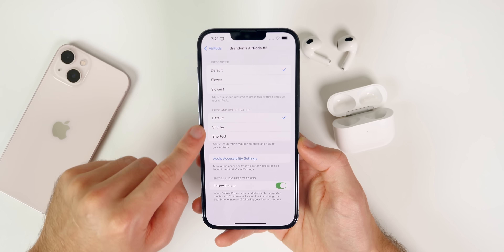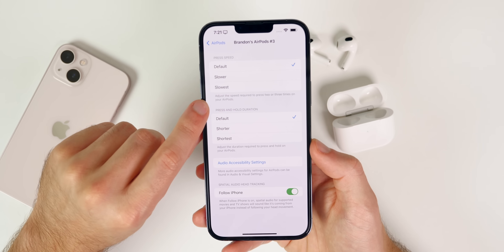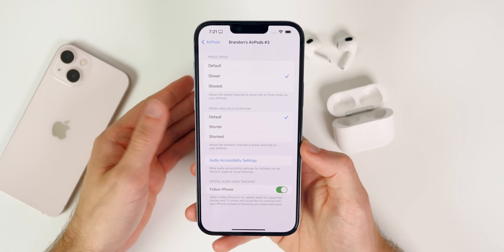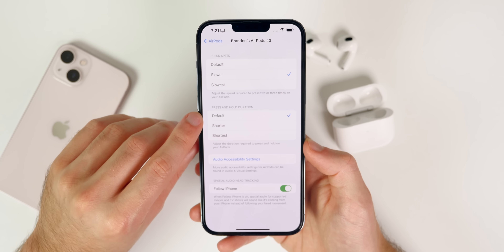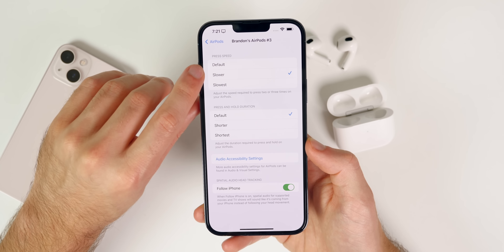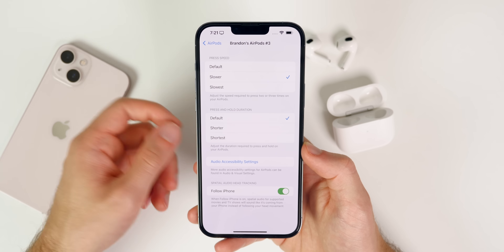Tap on your AirPods in Accessibility and you'll see additional settings. You have press speed, which lets you adjust how rapidly you need to press two or three times. If you don't want to tap so quickly, you can change it to slower or slowest — I like having mine on slower. There's also press and hold duration, which adjusts how long you need to hold. I keep that at default, but a slower press speed helps when you need three rapid taps to go to the previous song.